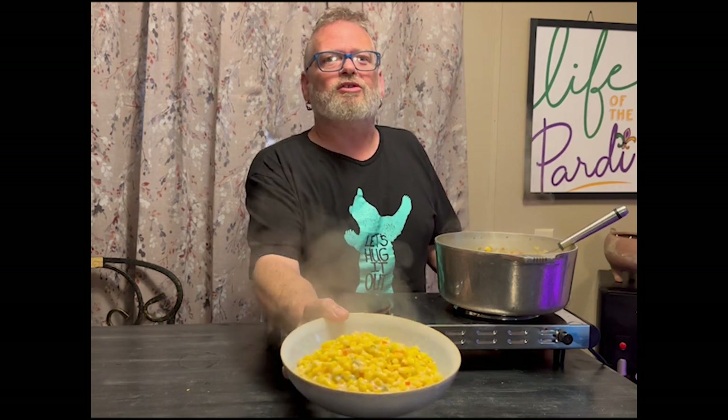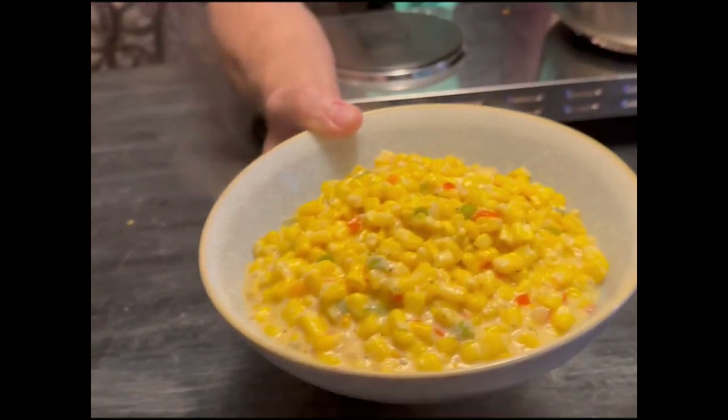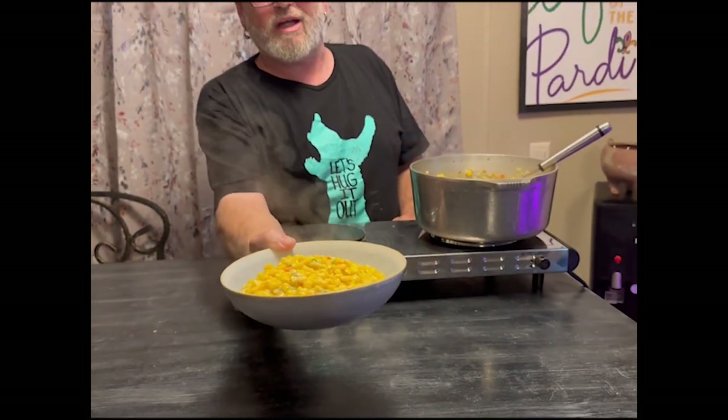I hope you give this recipe a try. As I said, it's a staple in Louisiana households and it's a perfect dish that can go with anything or even be created as a meal. If you like this video please take a minute and subscribe to our channel and like the video. You can also find us on Facebook and Instagram under the same names. Please leave a comment if you tried this recipe so we know if you've liked it. As always, thanks for joining us and I'll see you again soon.